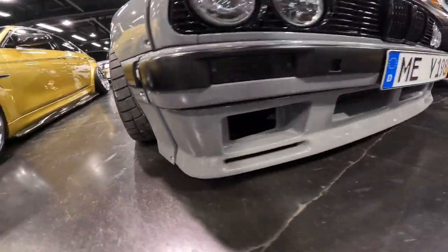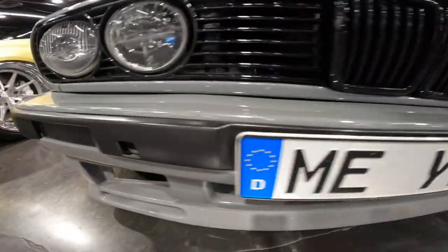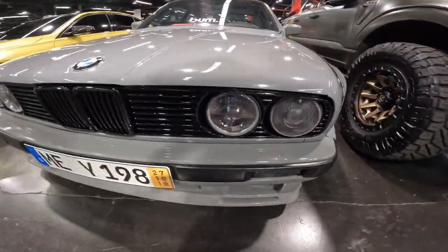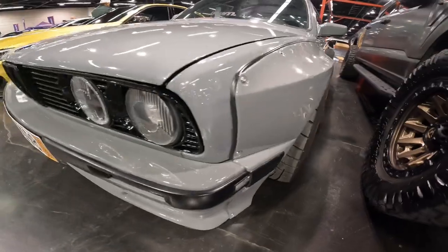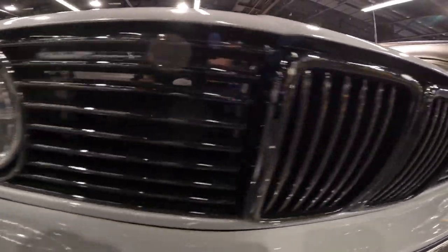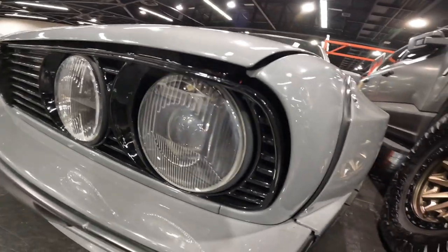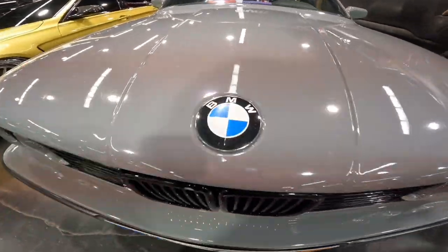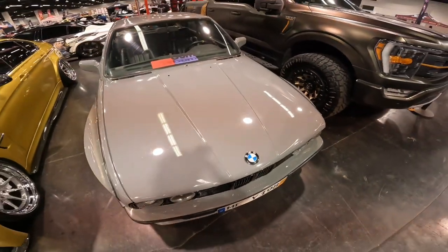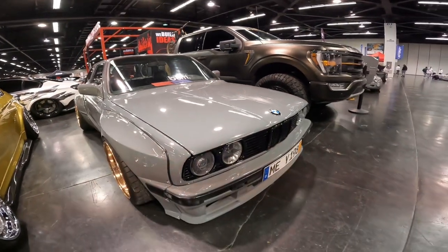Starting with the front bumper, there's no splitter but a gray paint-matched front bumper with black trim across it, a beautiful grille, super clean headlights, and black BMW grilles. On the hood, we have the BMW badge, and the hood is paint-matched to the rest of the car — it's the stock hood, and this front end is just super clean.